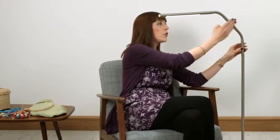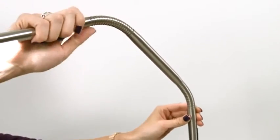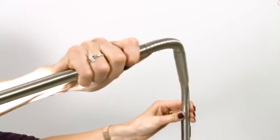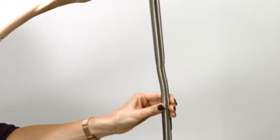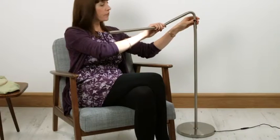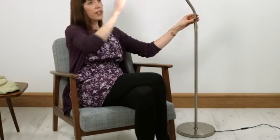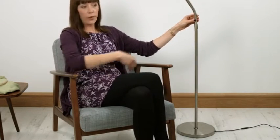Let's look at why this is so flexible. It's because we've got these two goosenecks here, which gives the S its name, and these mean you can position the light exactly where you want it. It goes from 120 centimetres at the top position down to 102 centimetres at its lowest. It also has a reach of 55 centimetres on the arm, so it'll comfortably go over the arm of a sofa or across a bed.